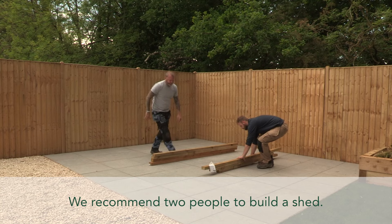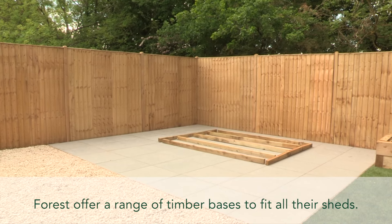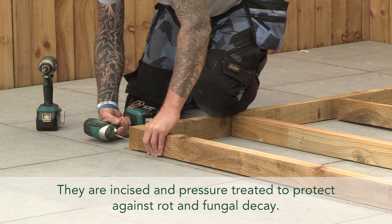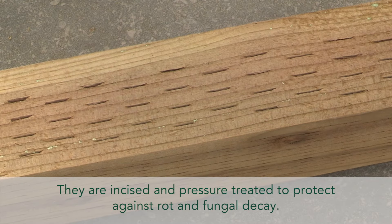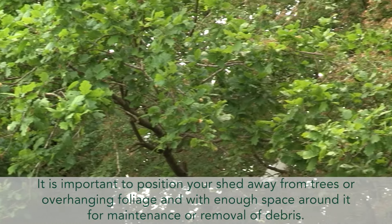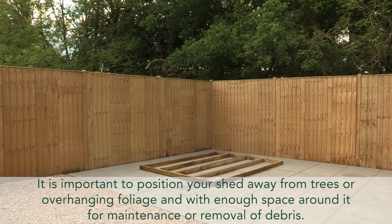We recommend two people to build a shed. Forest offer a range of timber bases to fit all their sheds — they are incised and pressure treated to protect against rot and fungal decay. It's important to position your shed away from trees or overhanging foliage, and with enough space around it for maintenance or removal of debris.